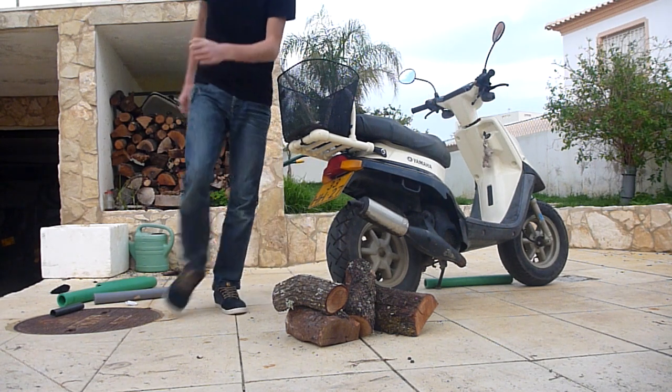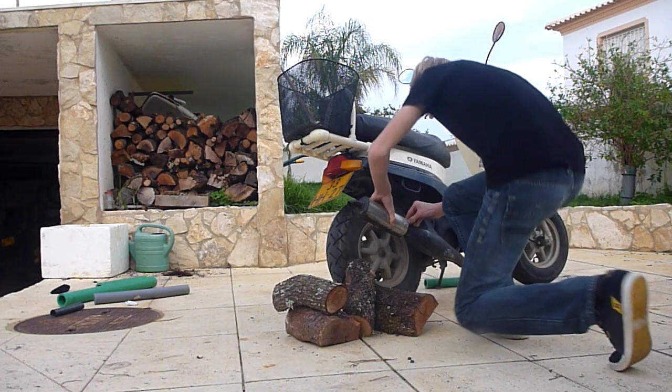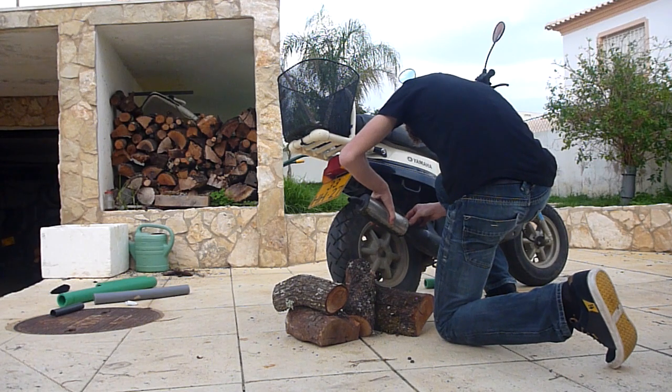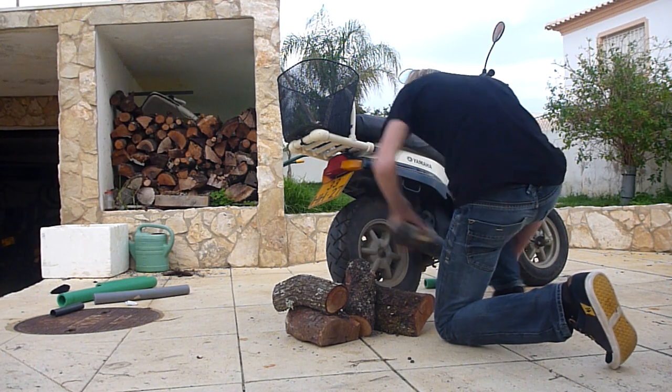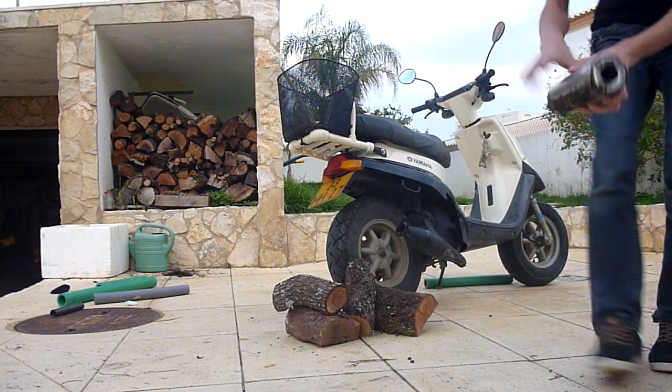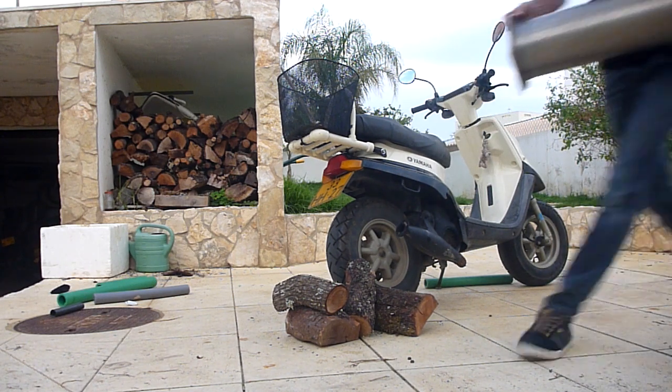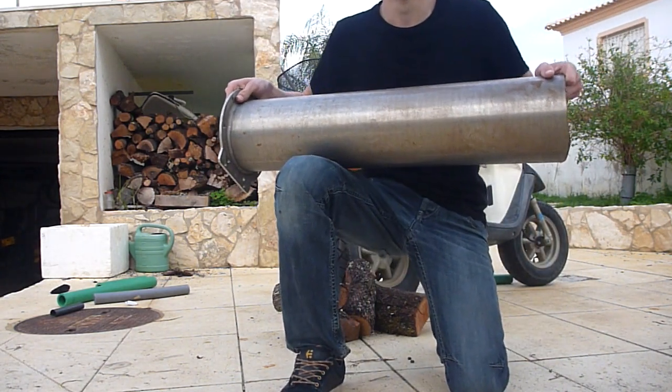And now I'm going to put on my Super Blaster. Here it is. So this is my Super Blaster.